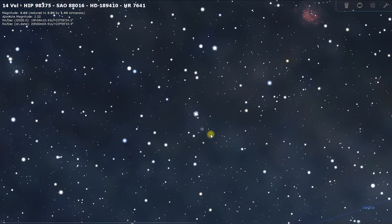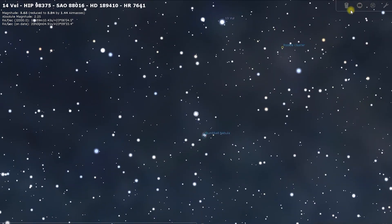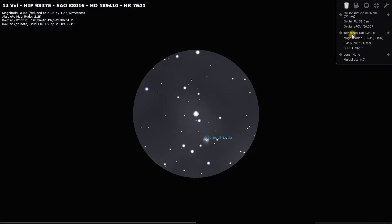As we move in here, you can just see to the south where the Dumbbell Nebula would be. Using a basic 32mm Plössl eyepiece, this is what you will see. You won't have this colouring on it, but you will get the apple core shape — it will be like a desaturated version of this. There's 14 Vulpecula, and there it is.